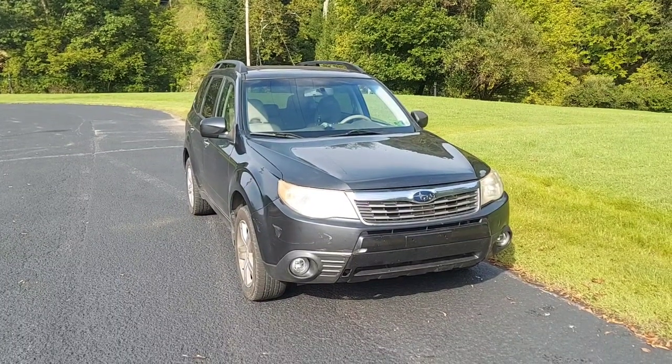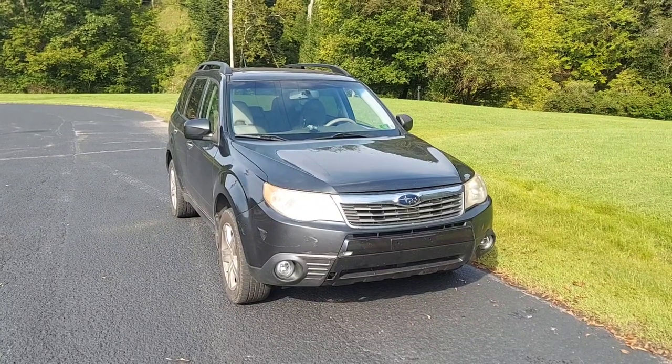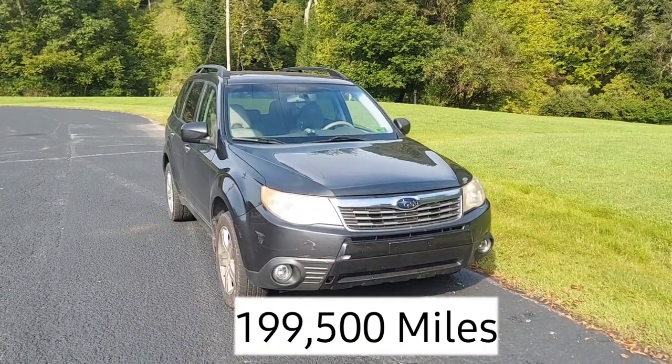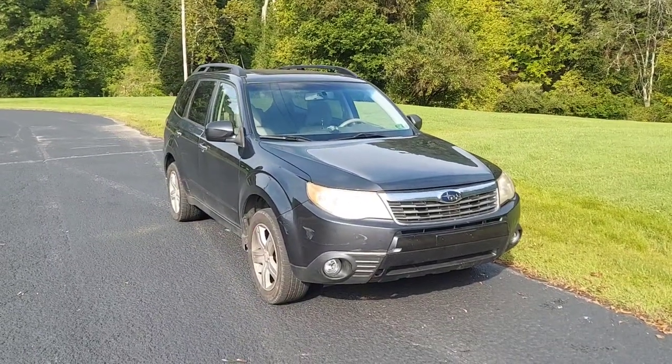Welcome to the channel everyone. Today we're going to be taking a look at this 2009 Subaru Forester 2.5 single overhead cam non-turbo. How's it held up over the years? Well, we got good points and bad points and we'll review them.